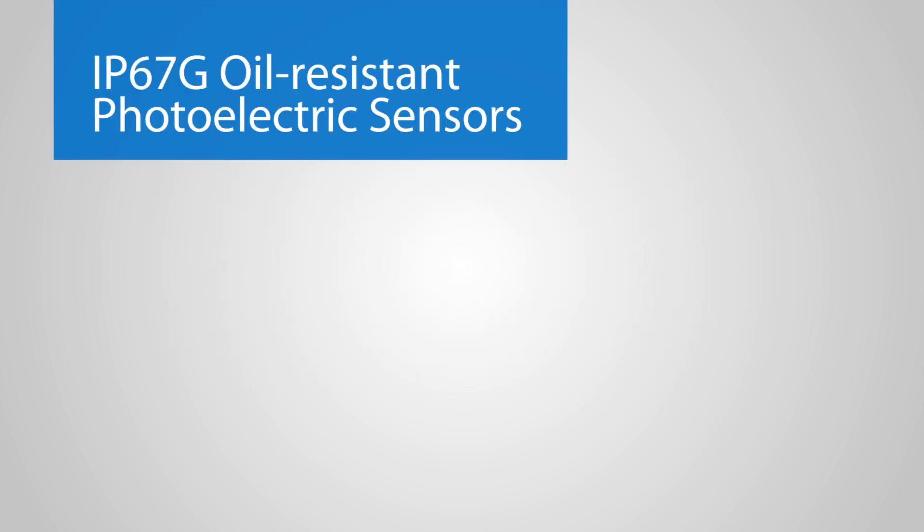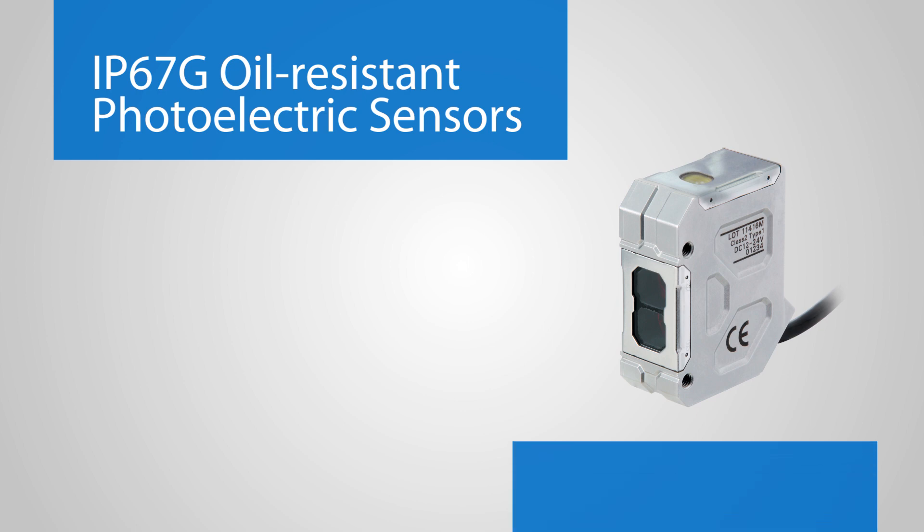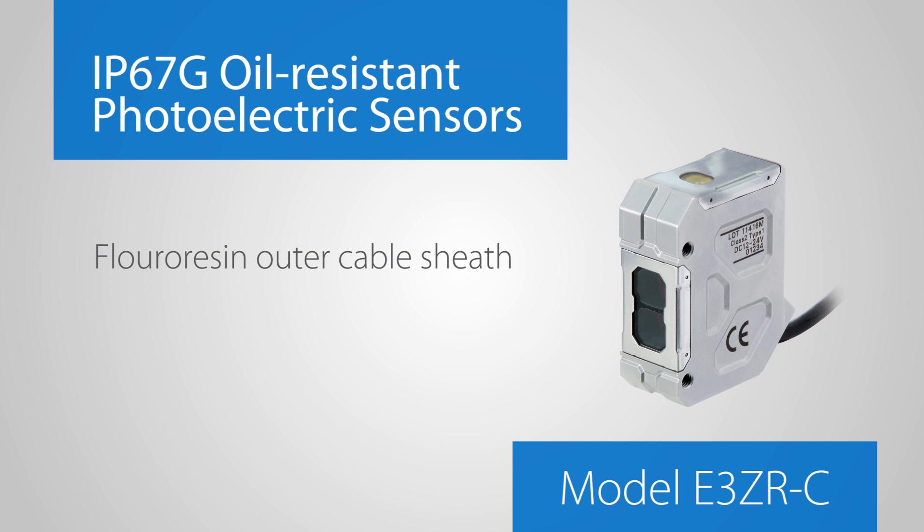The IP67G oil-resistant photoelectric sensors, model E3ZR-C, have a fluororesin outer cable sheath as well as laser sealing without adhesives.